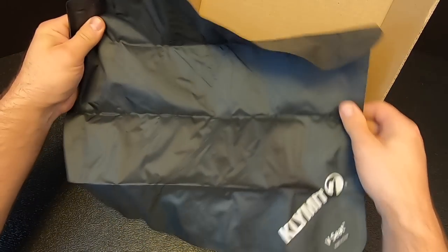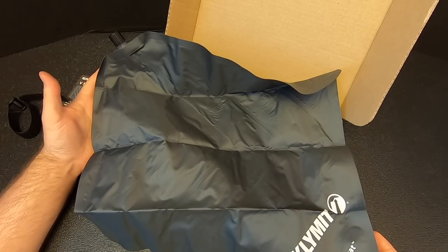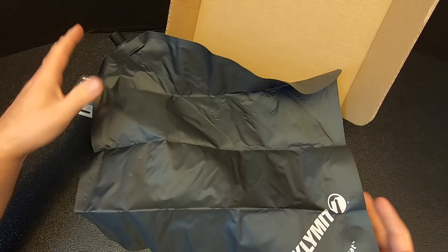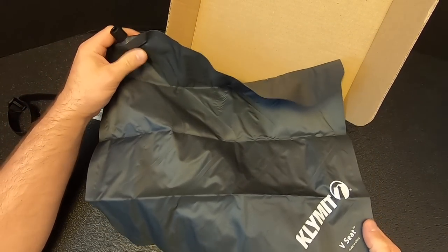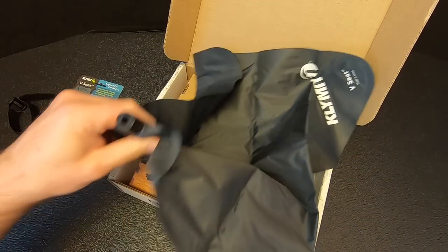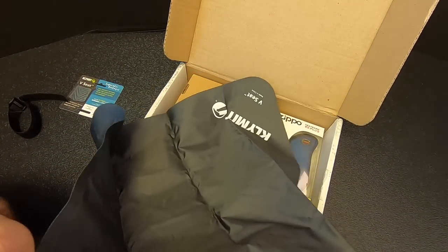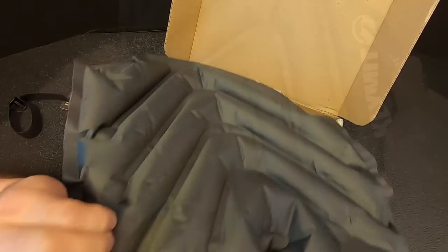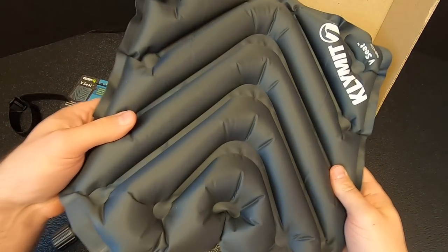It's pretty big compared to most sit pads. The ones I take backpacking are made by Thermarest and they're a little smaller — the goal is to be as light as possible. This is probably a little heavier since it's larger, but it's very nice. I went ahead and inflated it, and there it is — not bad. It's got nice little V-grooves for your butt.